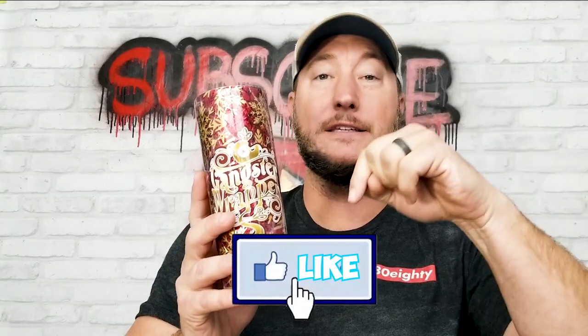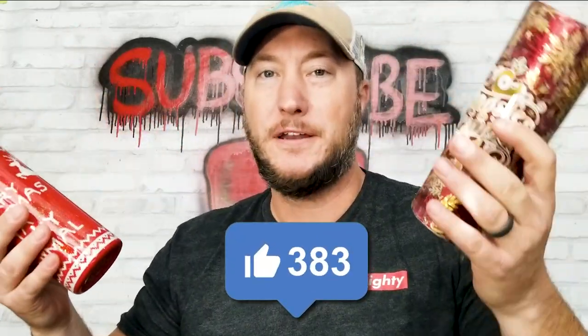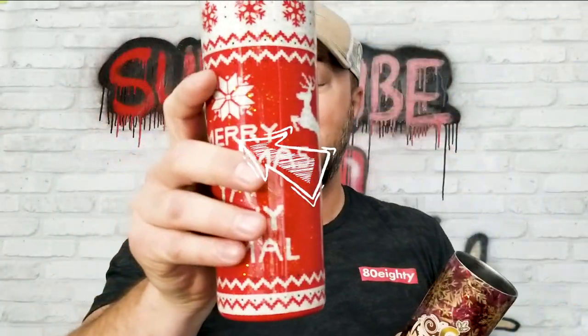Paisley agrees — you love it, don't you? You can't have it because I'm giving it to one of you. All you have to do is like this video — I'm looking for 500 likes, I know you guys can blow that out of the water. I'm giving this away live on my Instagram on Friday, December 3rd at 4 o'clock Eastern Time, along with the ugly Christmas sweater tumbler. Go like this video, go watch that one if you haven't, and I'll see you Friday on Instagram!